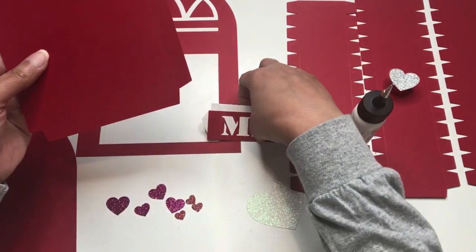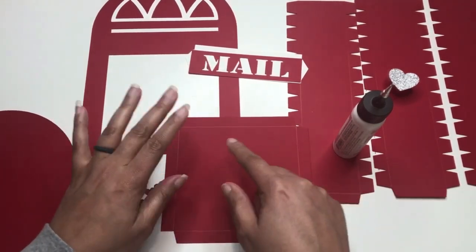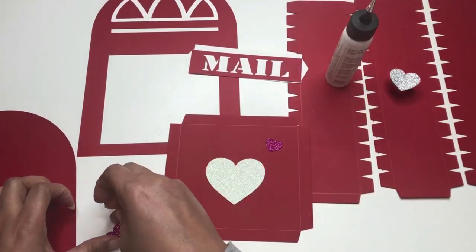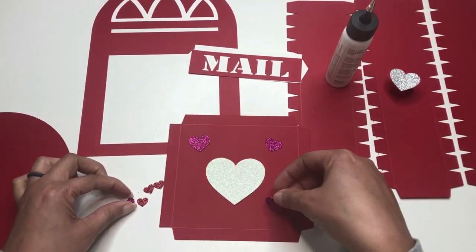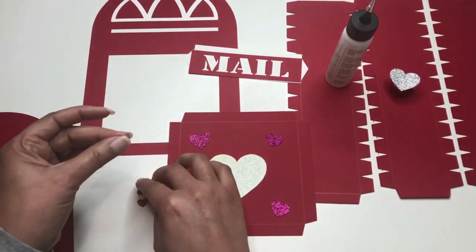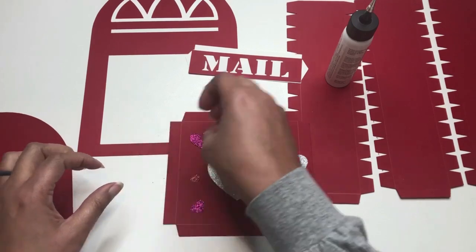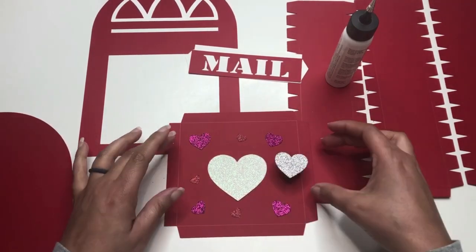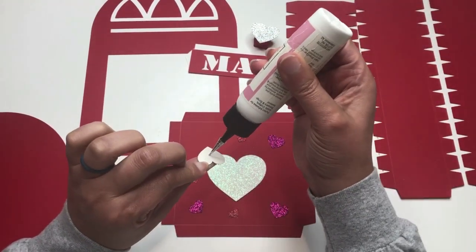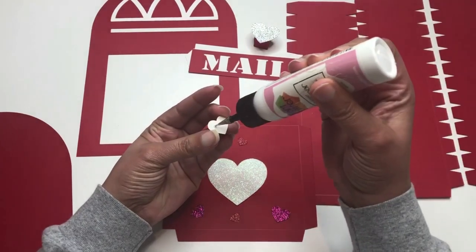The next part is adding the hearts on the door. I want to add them on the side where the score lines are visible. I'm lining up where I'd like the hearts to be, staggering them by size and color to add a little dimension. The doorknob for the mailbox door will go right about there. You can really eyeball it — it doesn't have to be perfect. Have fun with the positioning. I'll add the glue now and speed up the video.